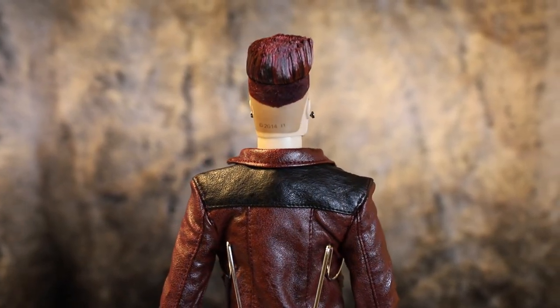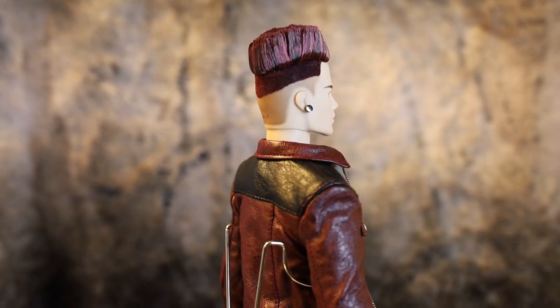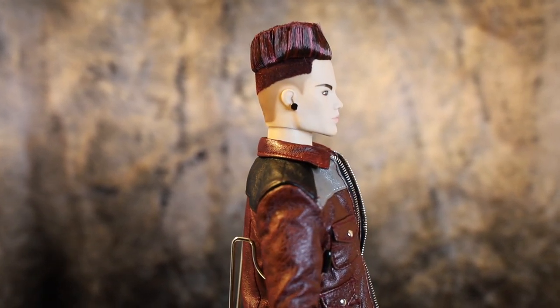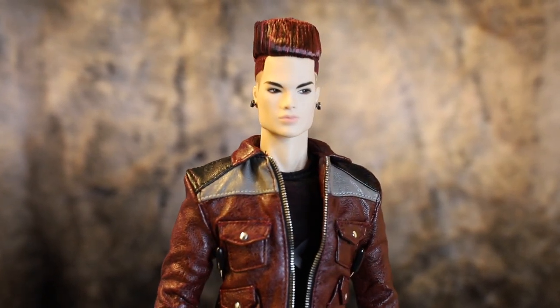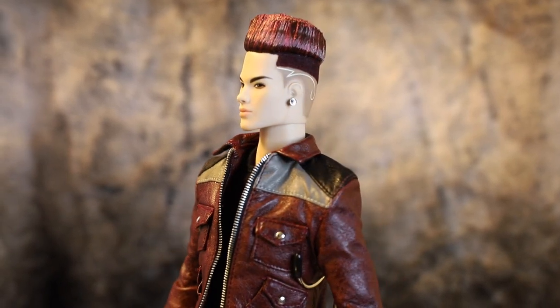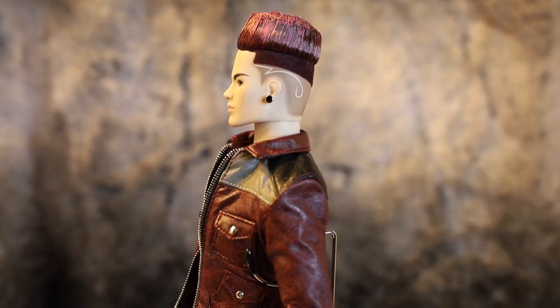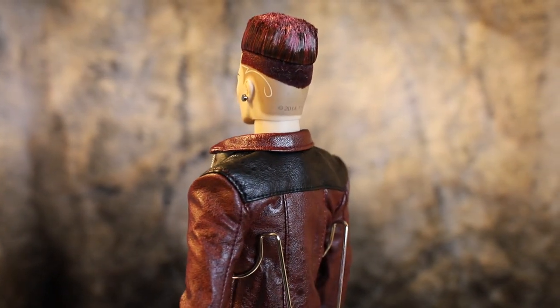Tenzin is a gorgeous doll, but he isn't worth the asking price. I'm willing to look past the awkward nude body if the clothing you're getting to dress them up with is exceptional, but I'm just not seeing it here in any of the Monarchs right now. I hope Integrity Toys will revisit this line and reconsider the cost-to-value they are asking collectors to pay.